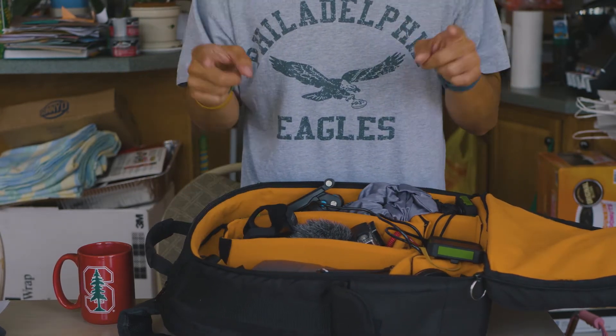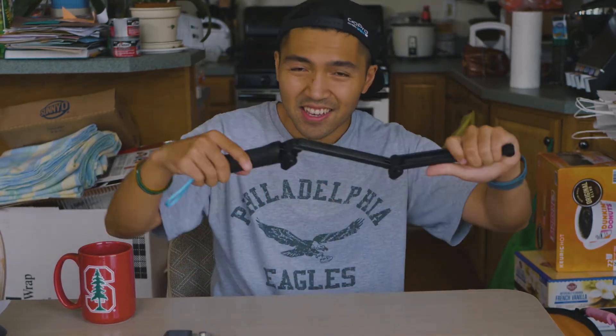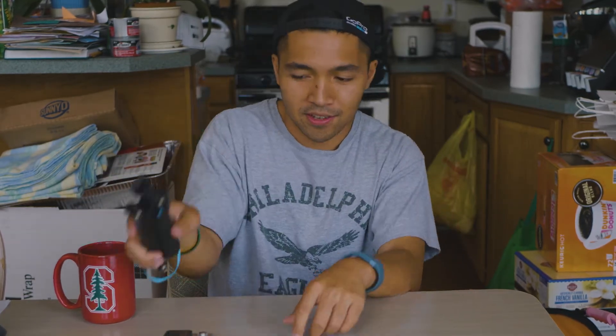First let's talk about the GoPro Hero 4. I've had this since 2015. I didn't upgrade to the 5 — I didn't see that much of a difference yet, so we'll see what the next model has. It's really nice to be able to take this anywhere and not have to worry about it, so I can capture footage and photos as I'm traveling around. I do have a bunch of accessories for the GoPro.